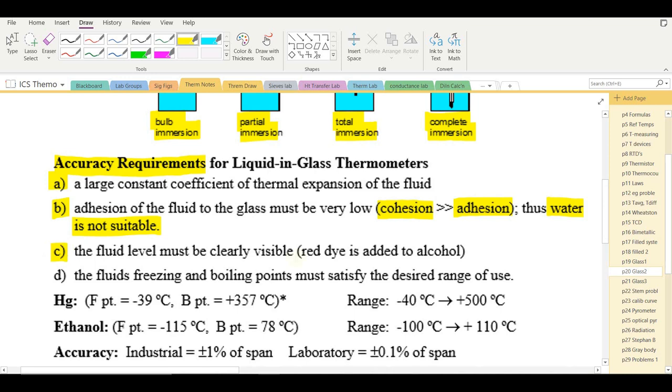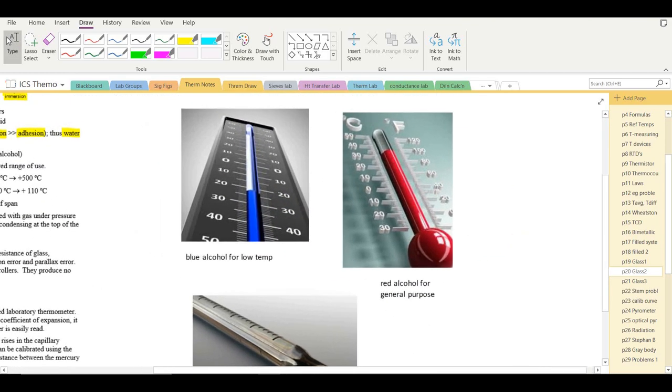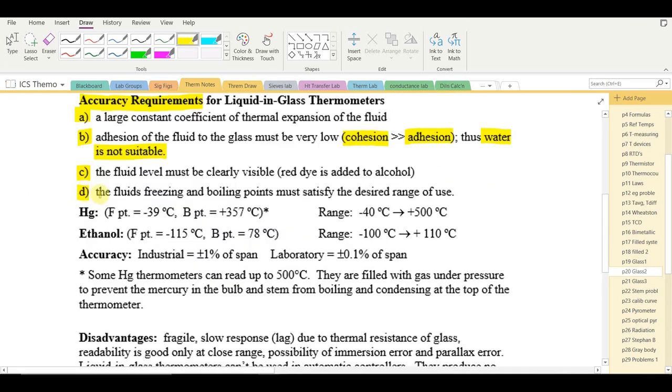The fluid should be visible, so a dye is often added to alcohol. General-purpose thermometers use red dye; low-temperature thermometers use blue dye. Mercury doesn't need a dye as it's a visible silver liquid. Finally, the fluid's freezing and boiling points must satisfy the desired range: mercury freezes at −39°C and boils at +357°C, which defines its usable range as a liquid.